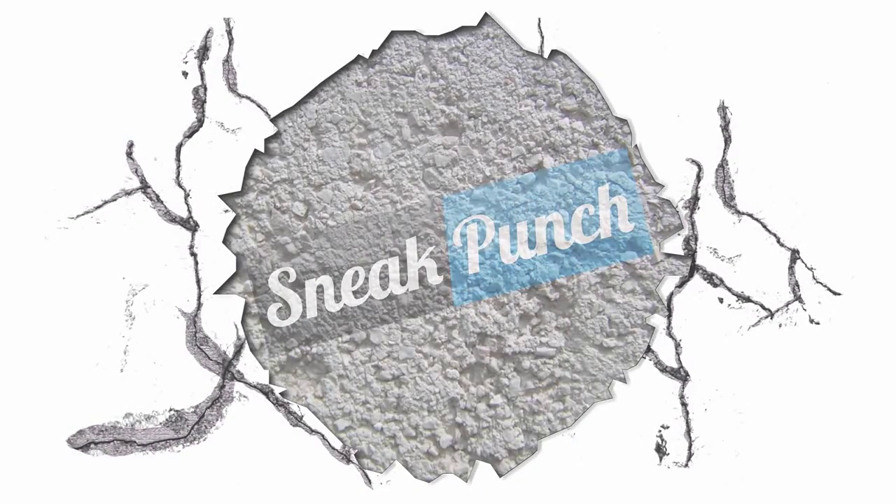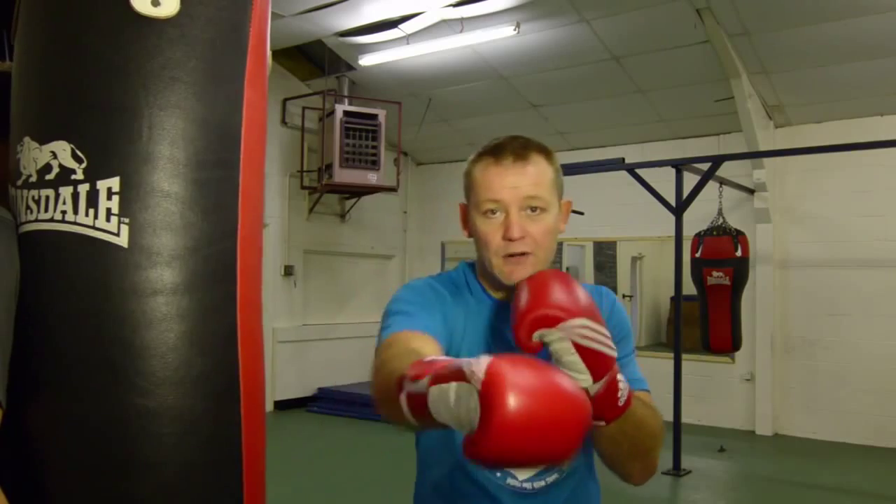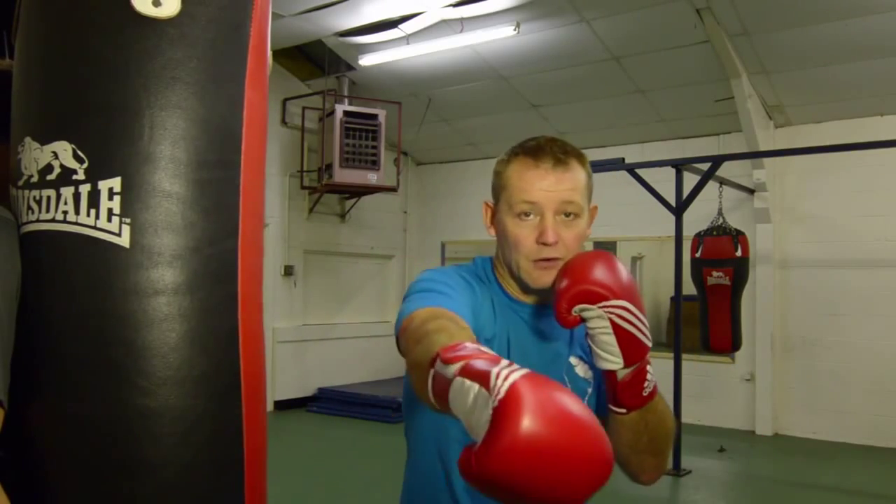snakepunch.com. We're going to do a six punch combination. It consists of one, two, slip, right cross, left hook, slip, left hook, right cross. We'll just do it on the back.